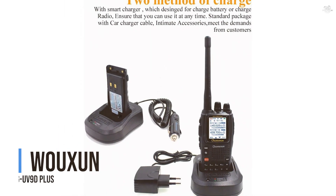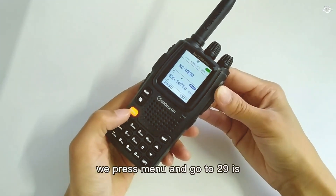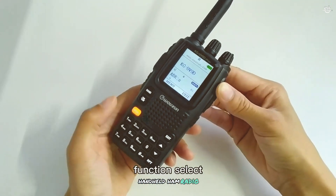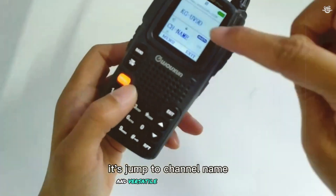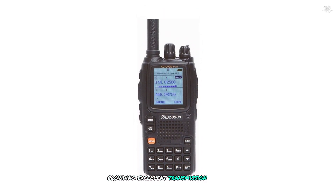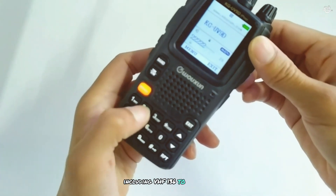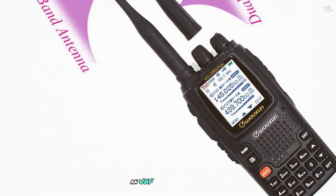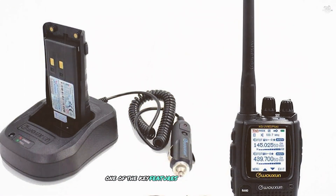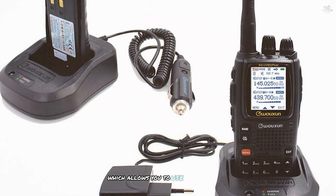Taking the fourth spot is the WUUN KG-UV9D Plus. This dual-band handheld ham radio features a 7-watt output providing excellent transmission range and clarity. It covers VHF 136–174 MHz and UHF 400–520 MHz. One of its key features is cross-band repeat capability, which allows you to use the radio as a repeater, enhancing communication range and ensuring clear transmission in challenging environments.